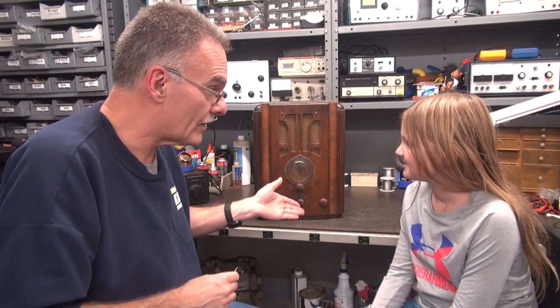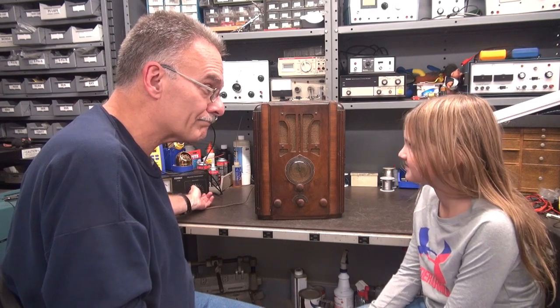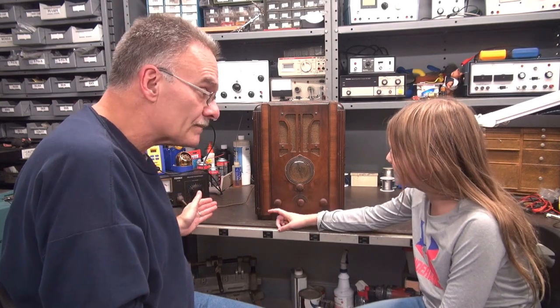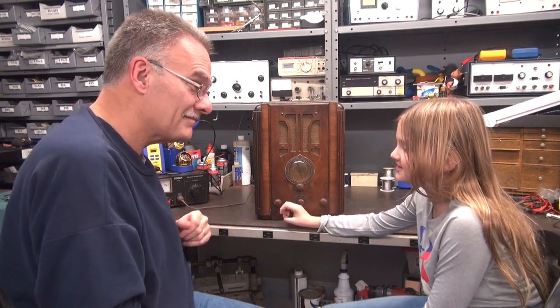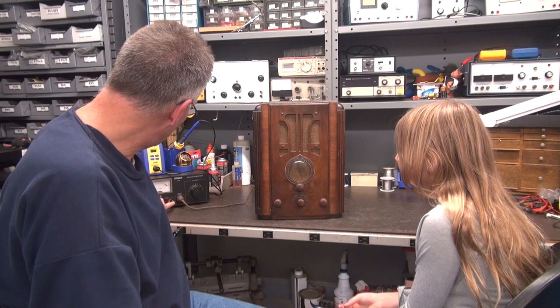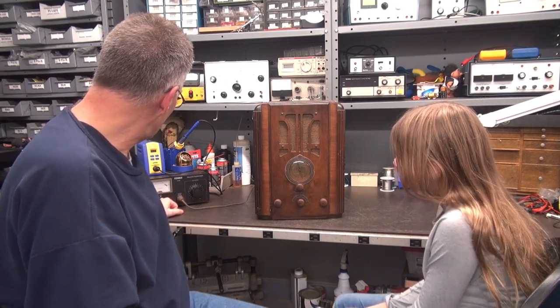What we're gonna do Em, I'm gonna bring this thing up on a variac like we always do — remember you did the old dusty Zenith? So you bring it up and see if it jumps; if it jumps you need to bring it back down, but if it's slow and doesn't jump then it's got the power. Right now I'm at about 20 volts, you can see the current meter, so I'm just gonna bring it up.